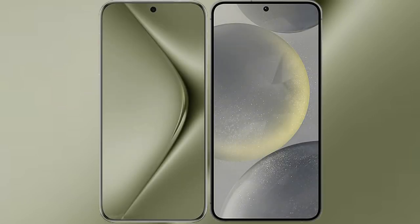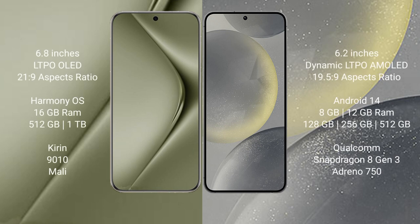I will compare the new Huawei Pura 70 Ultra with the Samsung Galaxy S24. The Huawei Pura 70 Ultra comes with a 6.8-inch LTPO AMOLED display with a 21:9 aspect ratio. The Samsung Galaxy S24 comes with a 6.2-inch Dynamic LTPO AMOLED display with a 19.5:9 aspect ratio.